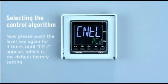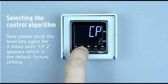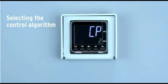Push the level key again 4 times until CP2 appears, which is the default factory setting. If you are using a solid state relay you can keep the setting of 2 seconds. For standard relays, you should adjust the control period to, for example, 20 seconds to extend the lifetime of the contacts.